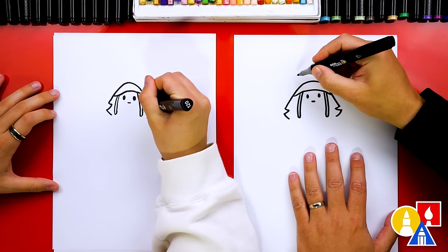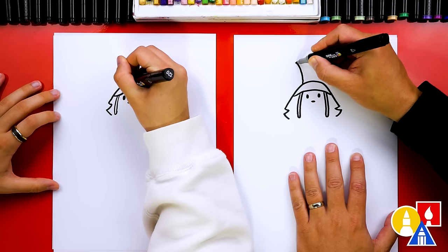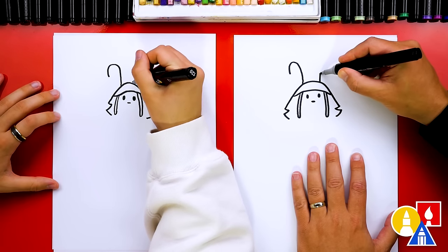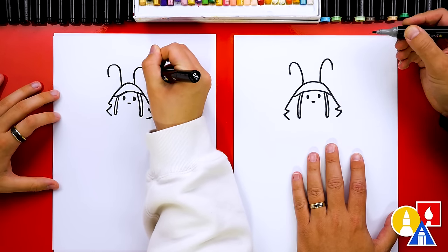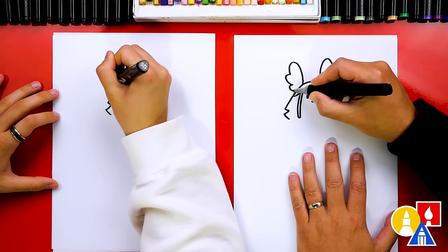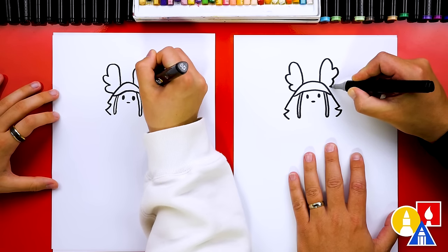Now let's draw his funny ears. We're going to start here and draw a curve — it's going to look like an upside-down J. So we're going to curve up like this and then back down, or like a candy cane. Then repeat that same curve on the other side. And then let's add the extra bumps — there's two more bumps and they look like feathers coming down and connecting back to the head. Then repeat those same bumps on the other side.